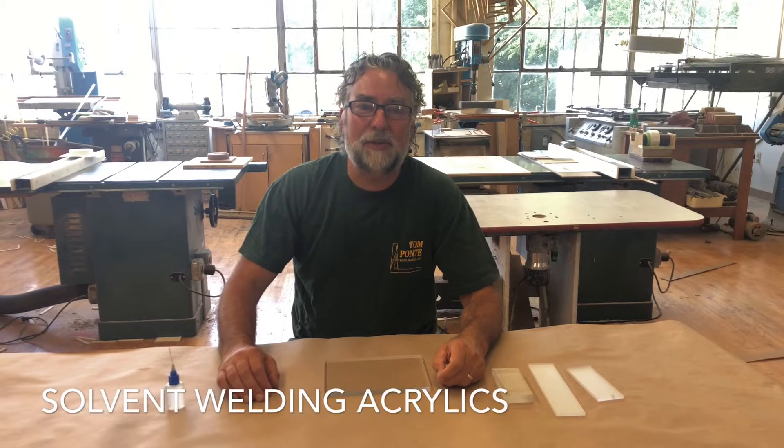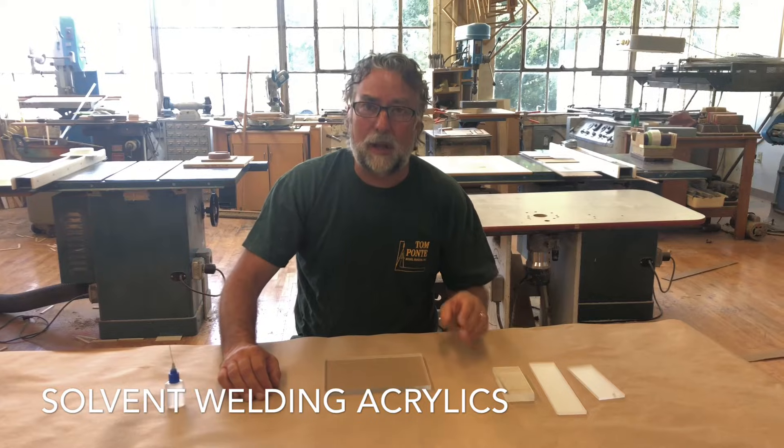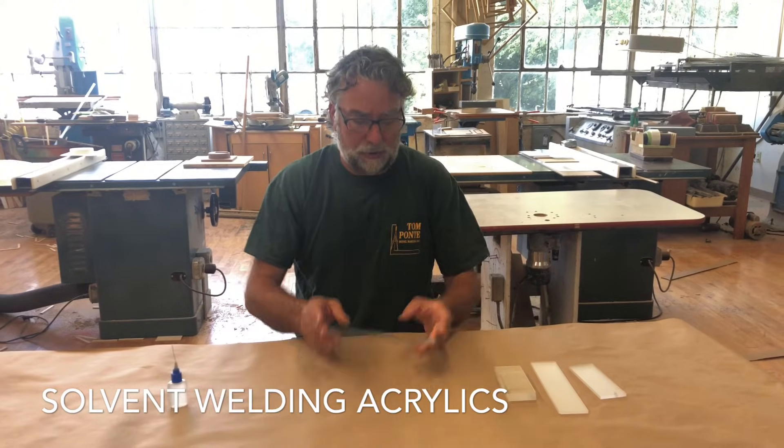Hi, I'm Mike from Model Makers Inc. in Rockaway, New Jersey. Today we're going to do a quick solvent welding demo on some acrylic sheet.